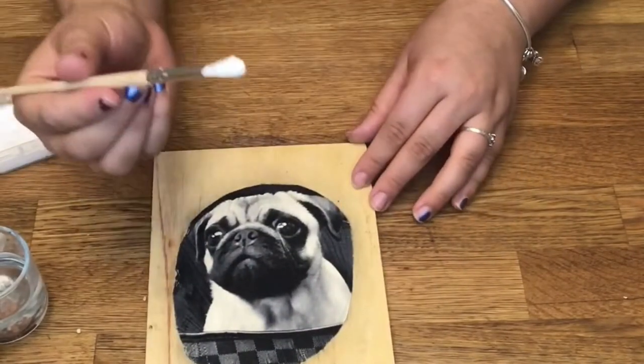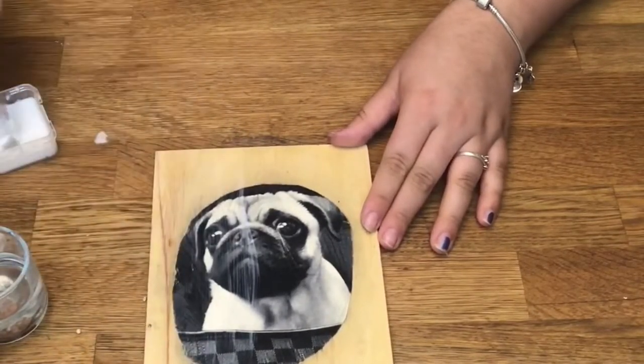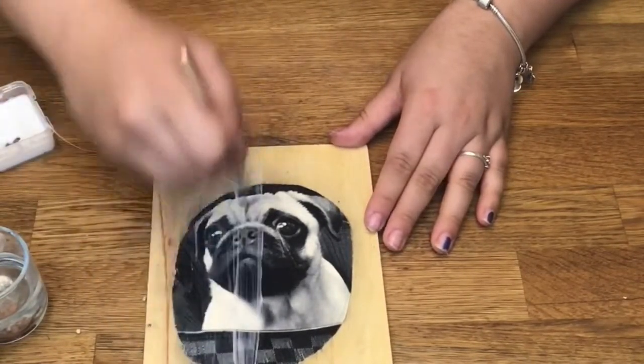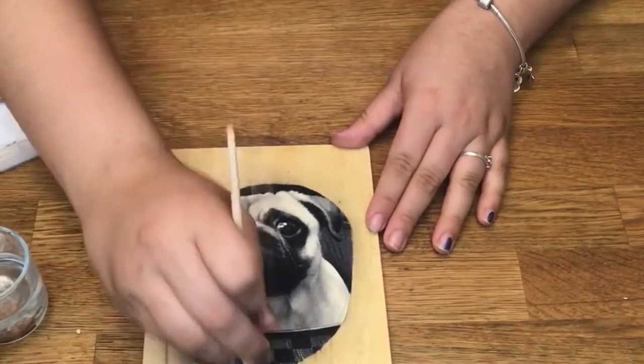Once it's smooth, you're going to take a second layer of glue and you're going to paint the entire plank of wood on top of the picture as well. This gives the picture a really nice shiny finish.